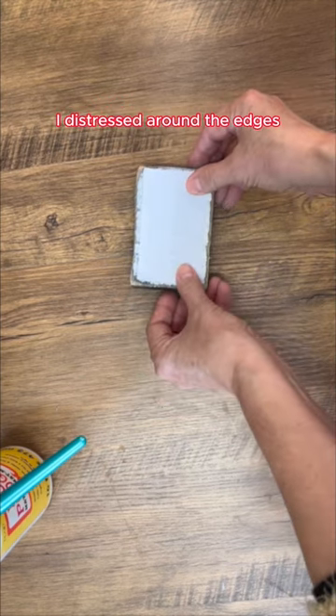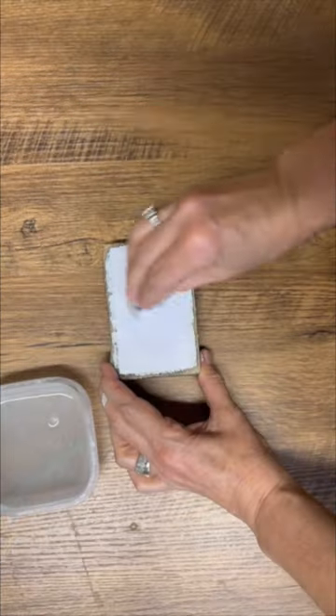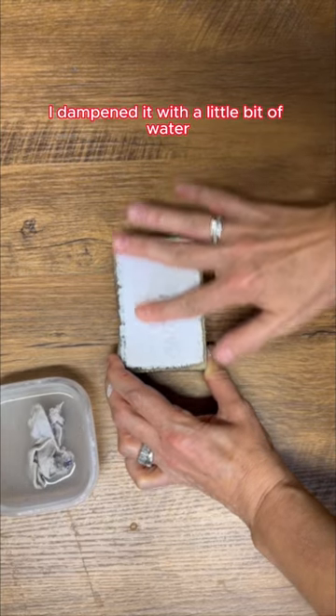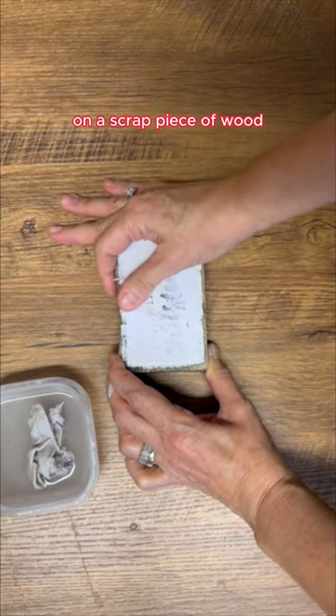I distressed around the edges, printed off a graphic on my laser jet printer, put on some Mod Podge, and let it sit for 24 hours. After the 24 hours, I dampened it with a little bit of water, rubbed off the paper, and we're left with a beautiful graphic on a scrap piece of wood.